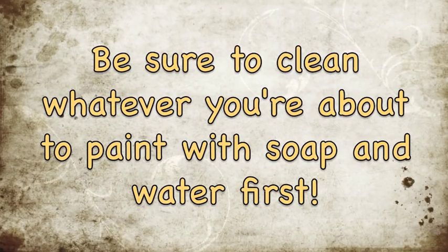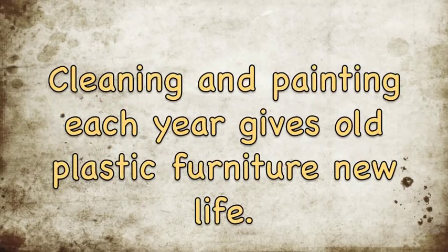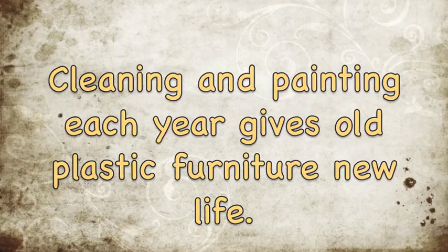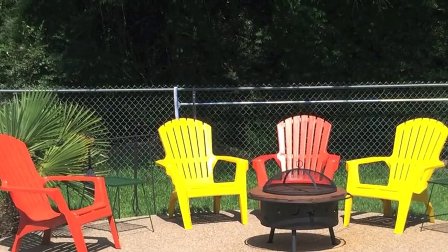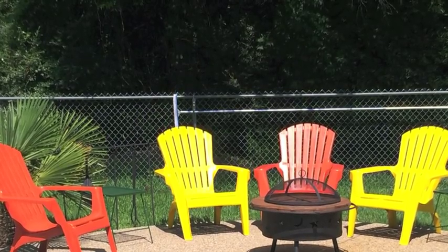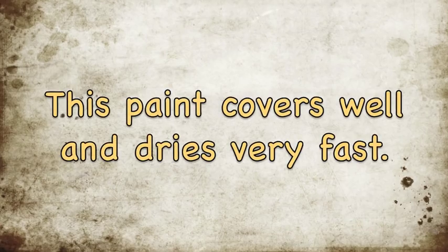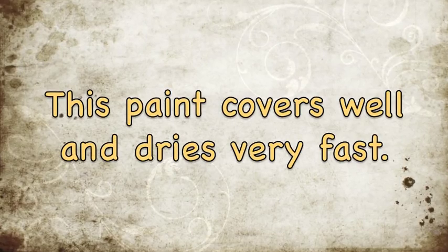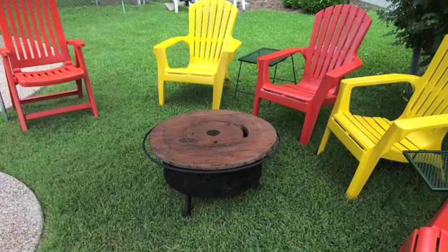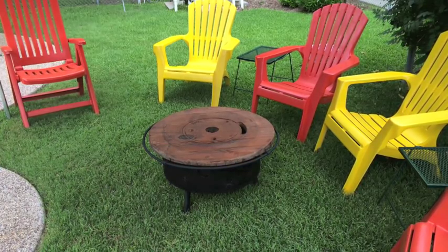It dries really fast and I was able to almost immediately start using them. And over about a year's time, the paint seems to hold up real well — it's very durable. What I do is once a year, just to give them new life and make them look vibrant, I go to my hardware store, get another can of the paint for less than $5 a can. It gives new life to my old looking plastic lawn furniture and it's much cheaper than having to buy a new chair every time.